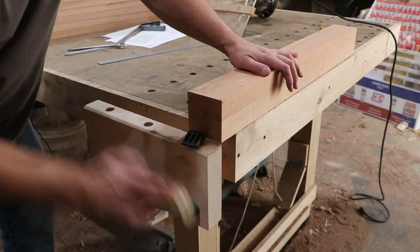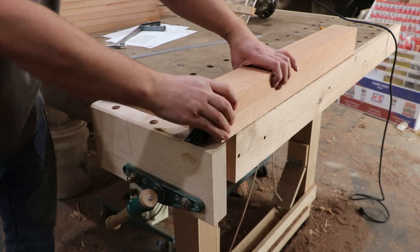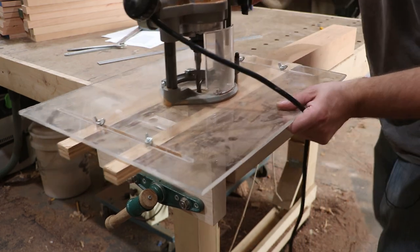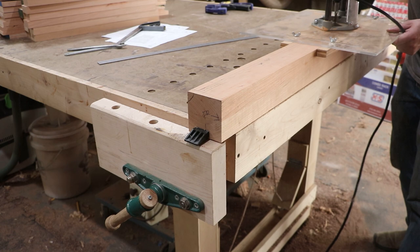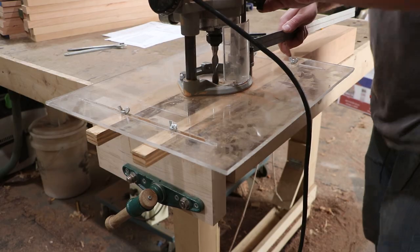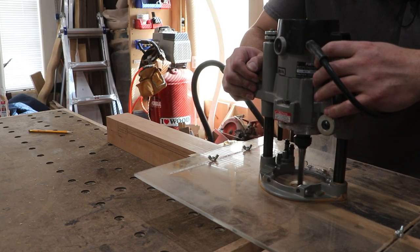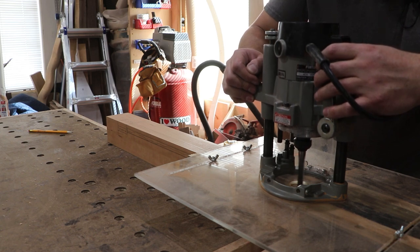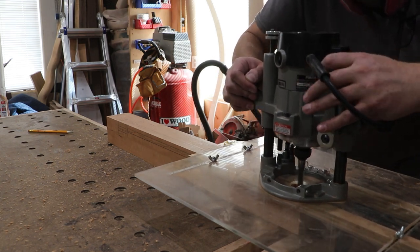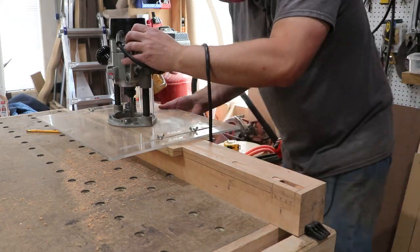I'm pinching the leg between some dogs to hold it, and I've got my bit set up in the router. Making sure it's sliding easy, then I set my depth stop. I'll cut my mortises first in all the legs, then reset the depth stop to cut the dados for all the panels.